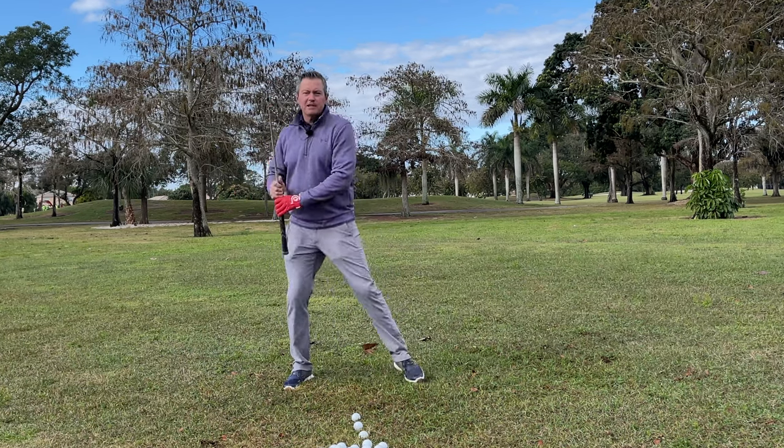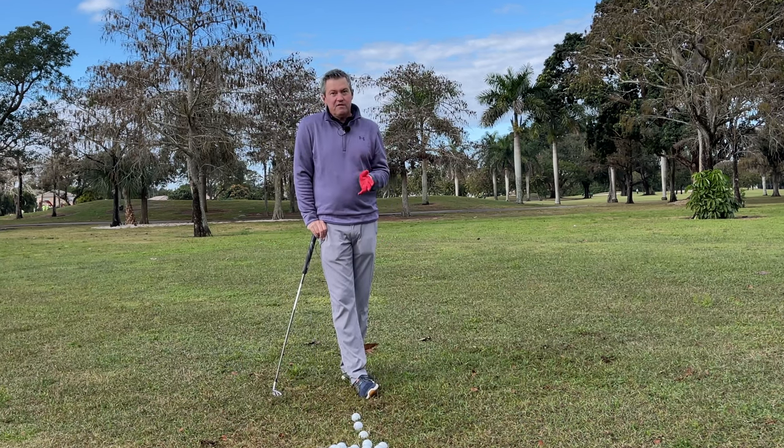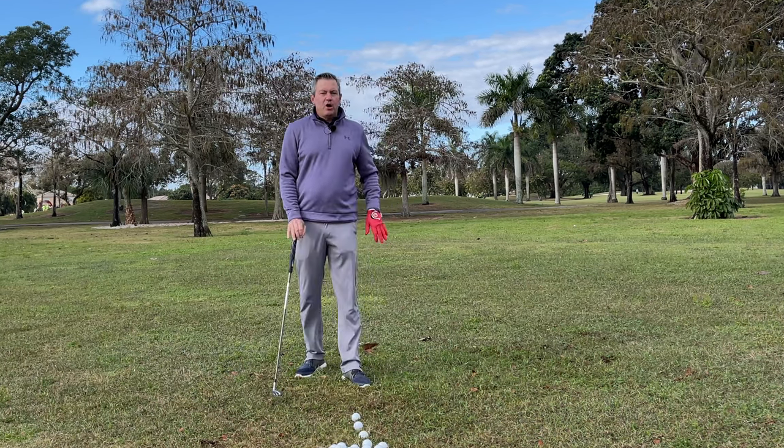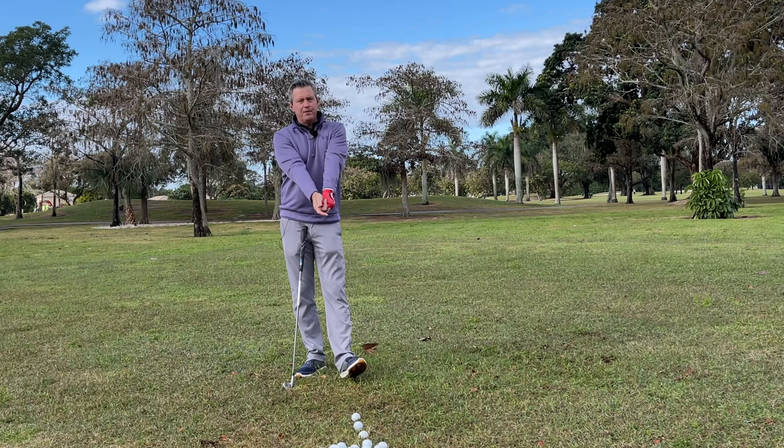In baseball, they're starting here and then stepping as the bat's going back. We're trying to get that timing — for many of you this is really difficult to achieve, so my hope is that this drill will help give you some timing.